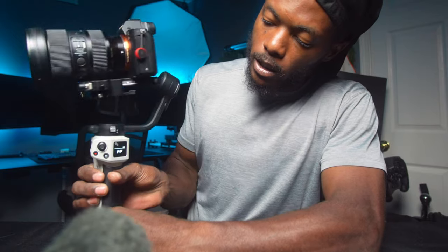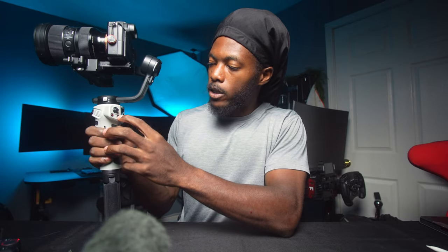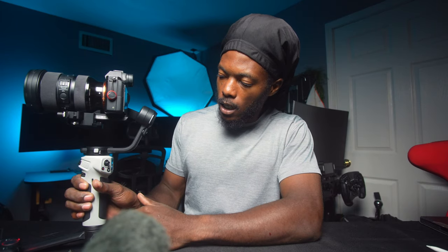When you turn it on, you'll see it says Cine Pure. Right now I have it in PF — pan follow — so it follows every pan movement but not much on vertical. Press that button again and it goes to L, which is Lock mode — it keeps the gimbal exactly where it is. Press it again and you're in Follow mode, which is probably the mode 99% of you will use, matching tilt, roll, and yaw axes. Press it again to go back to pan follow.